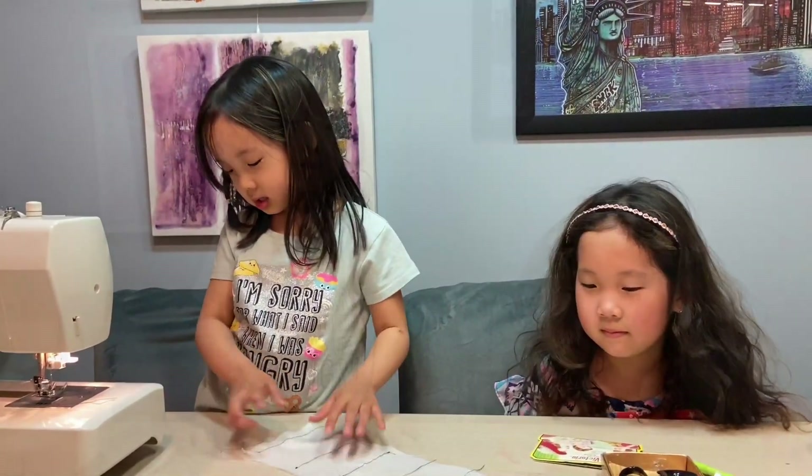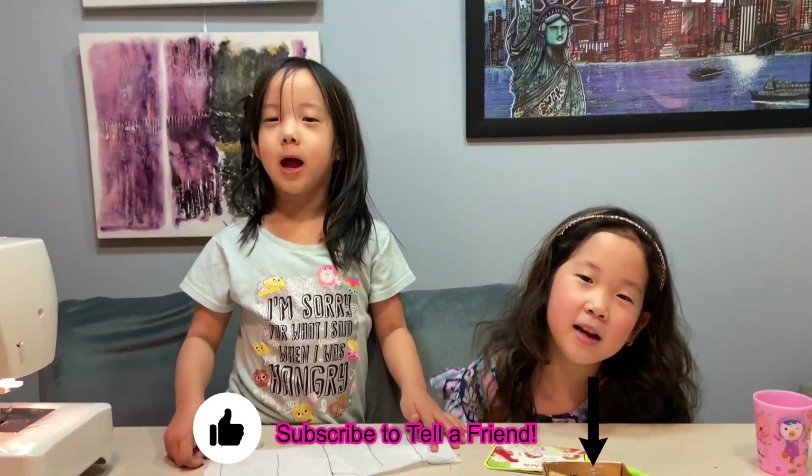It's super fun doing it. It was pretty good. And don't forget to subscribe to Tell a Friend. Bye!